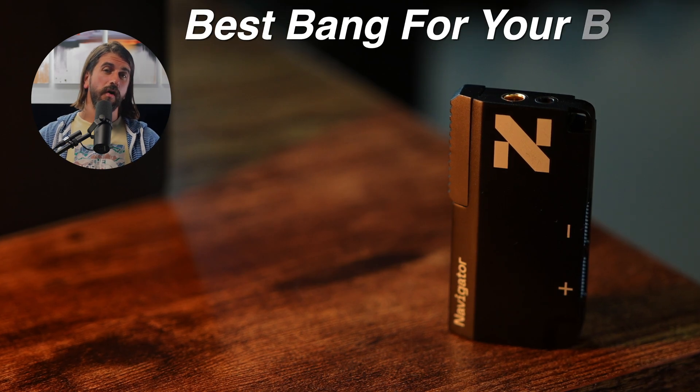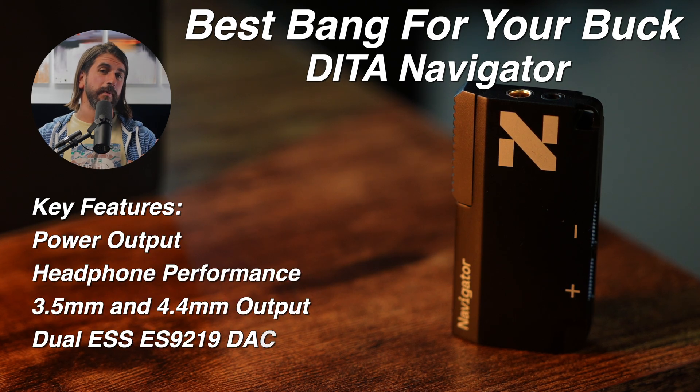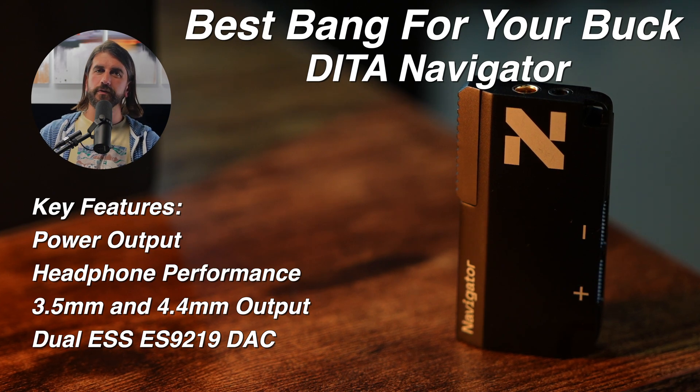For the best overall bang for your buck — price for performance — go with the Dita Navigator. Its capability with over-ear headphones, the dynamics and the weight it provides, makes it a real standout. Where the M15i was probably my pick a couple years ago when it came out and is still really solid, the Navigator to me just elevates things a little bit, especially if you've got some over-ear headphones you want to use with it.